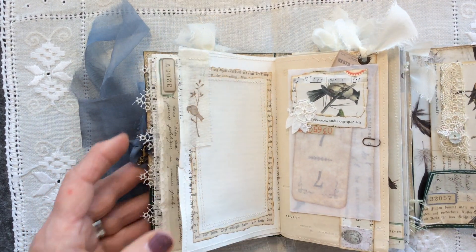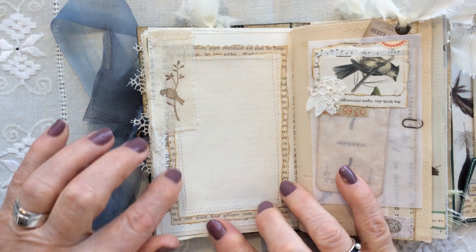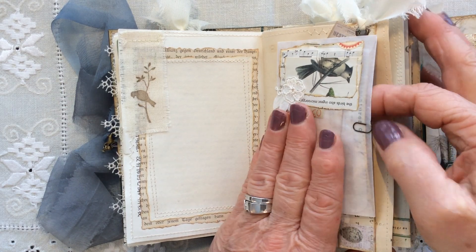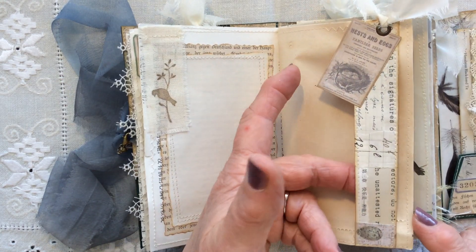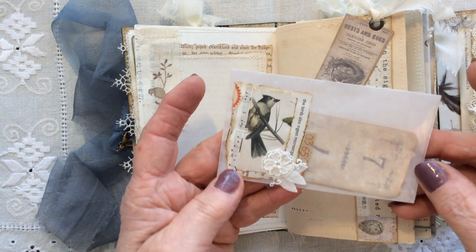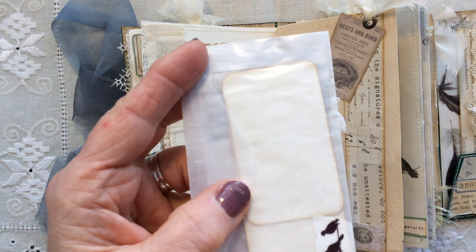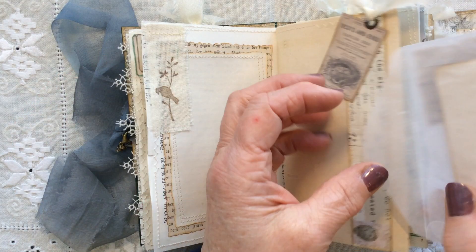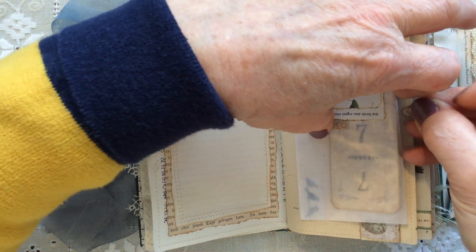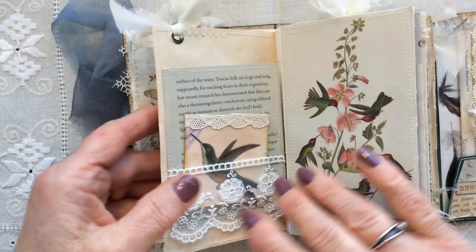Over the page, a journaling spot. A layered journaling spot, stitched. There's a stamped image of a bird on a branch there on some linen. Here I've created a belly band with some collaging. You can use it as a tuck spot if you wanted to. There's an eyelet at the top with some sari silk, and this is the envelope that goes in that pocket. There are just a couple of little mini playing cards. Bird washi tape on the back. The flap of the envelope just tucks through the belly band, and I've used a Ranger paper clip to just hold it gently in place.